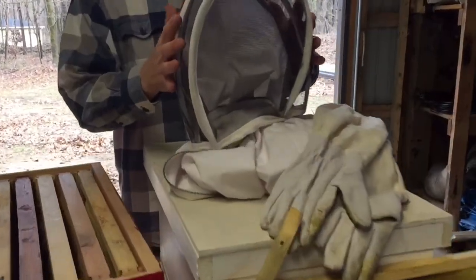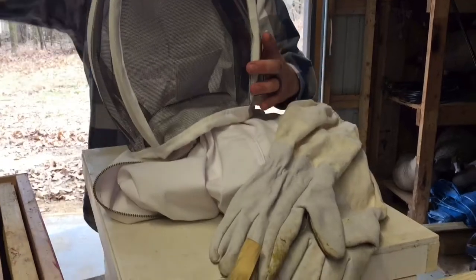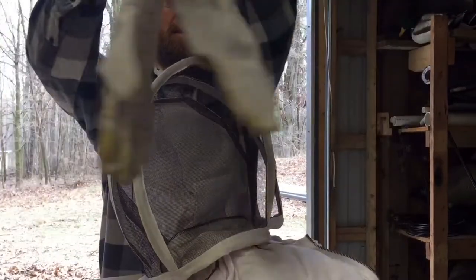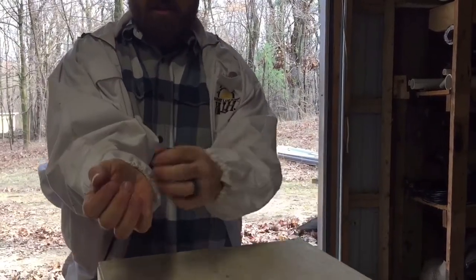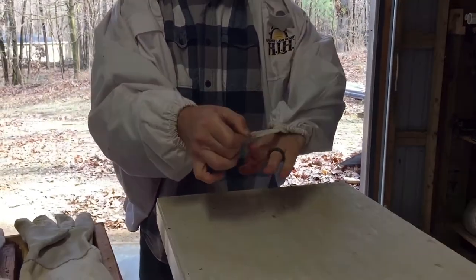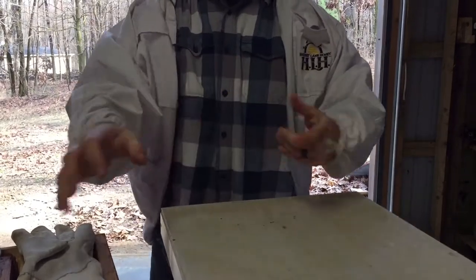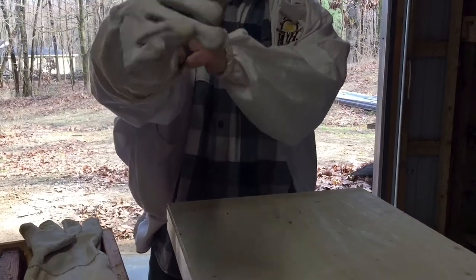The important thing is to have a suit with some kind of face shield on it. This is the one I like. There's also one that has like a hat type on it — I don't like that because it has a rim that seems to get in your way. Also, a nice pair of gloves. I like these because the sleeves are so long. It's got elastic on the wrists so you can't get bees crawling up in there, and it's got a finger elastic so you can get it tight over your finger so the sleeves don't slide up.